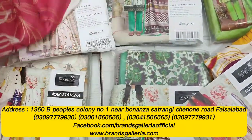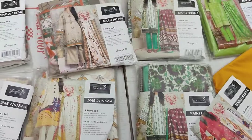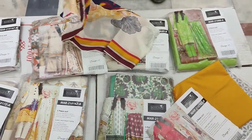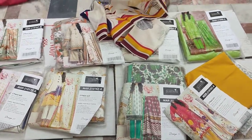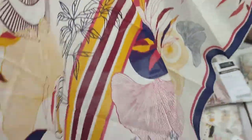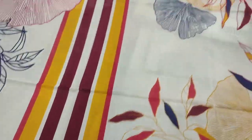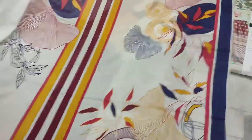This is the sleeve. I am going to show you the left side of the front — it has proper embroidery and proper length. This is a digital print.